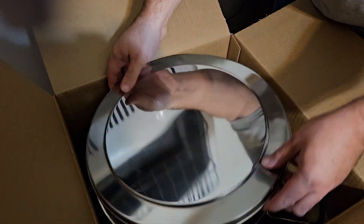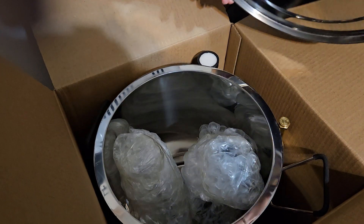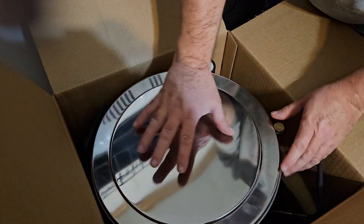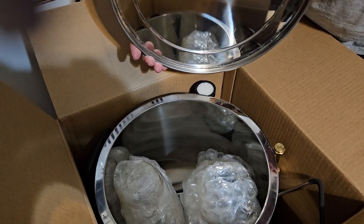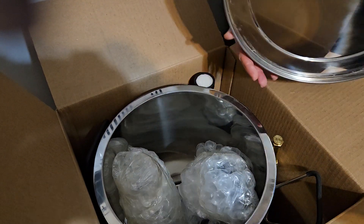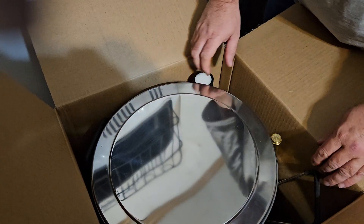They packed it very well. This is a seven-gallon tank. I didn't know it came with a lid — I'm really happy about that. I was curious whether it would have a lid or not, because when it was on display at the Expo it was all open and didn't have a lid on the display model.